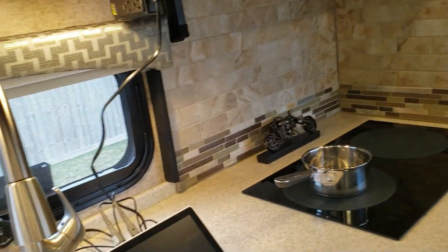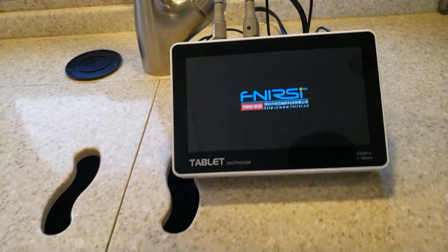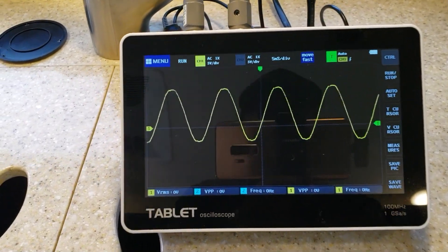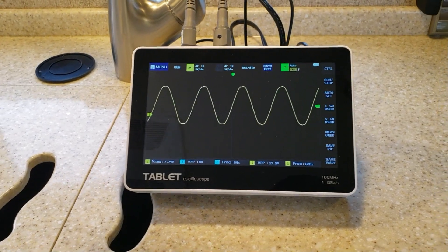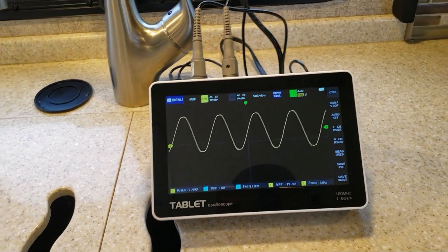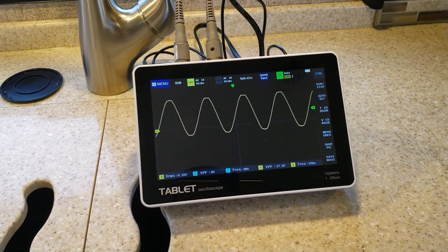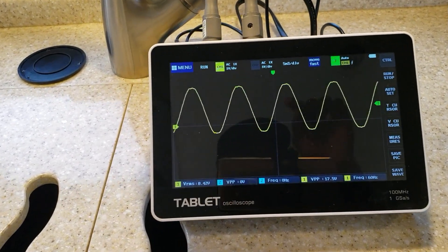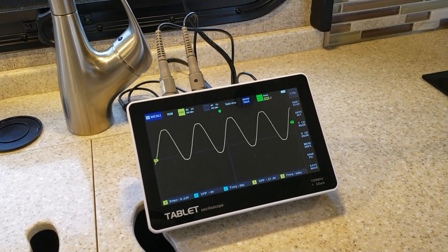All lights on. Let's check the power coming out from the generator — pure sine wave inverter, real clean power. You can see that sine wave is real nice and clean. That's what we want to see. What that does is allow you to charge your cell phone and laptops without causing any damage. With a clean sine wave, you should be able to power anything that's sensitive with this generator.